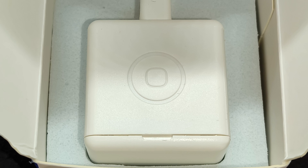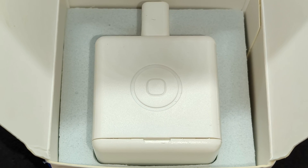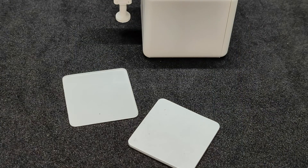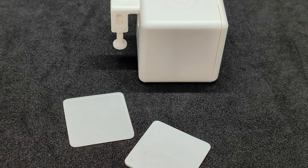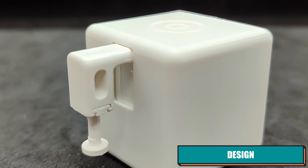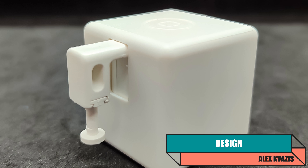It's worth noting the good packaging — specifically the special securing holder for the FingerBot, which keeps it securely in place and prevents it from moving around in the box. In the package, aside from the main device, there were only a couple of square pieces of double-sided tape for attachment to surfaces. The device has the shape of a perfect cube with a side length of 34.5mm.